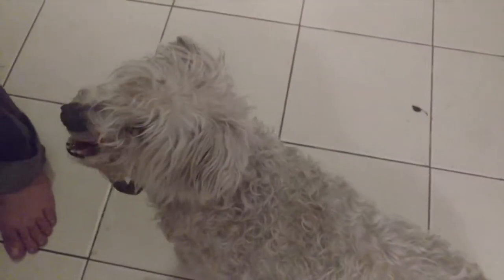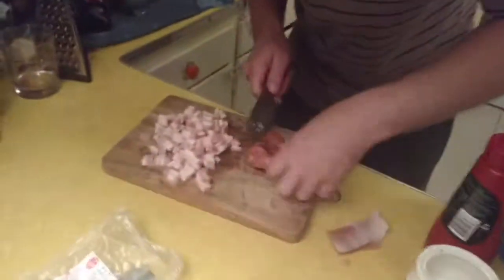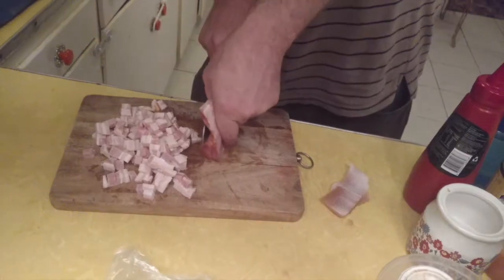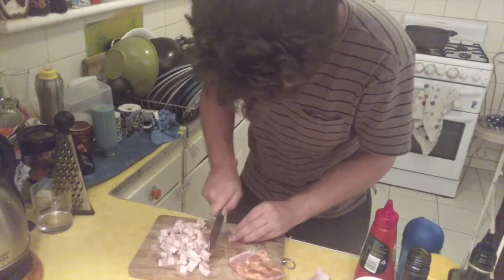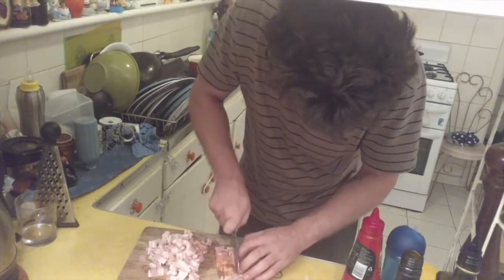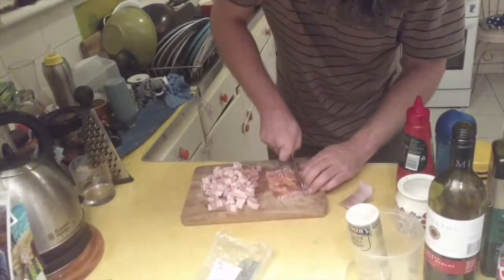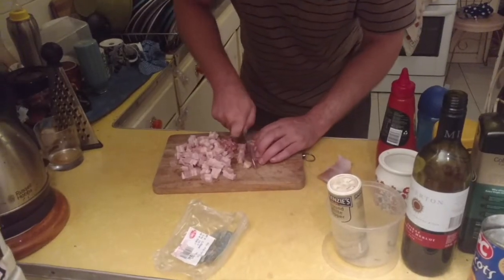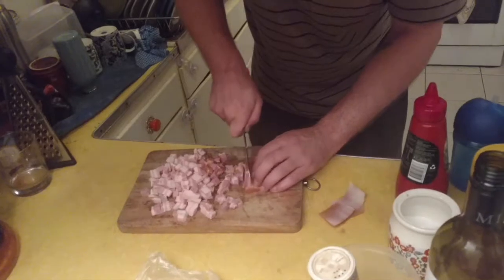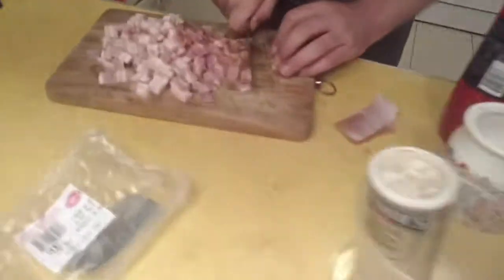Bear the dog is pretty keen on the scraps. Try not to get too much dog spit in the dinner. If you don't know, smoked pork of any sort is bloody brilliant in most cooking. I always like to have a bit of speck lying around in the fridge.